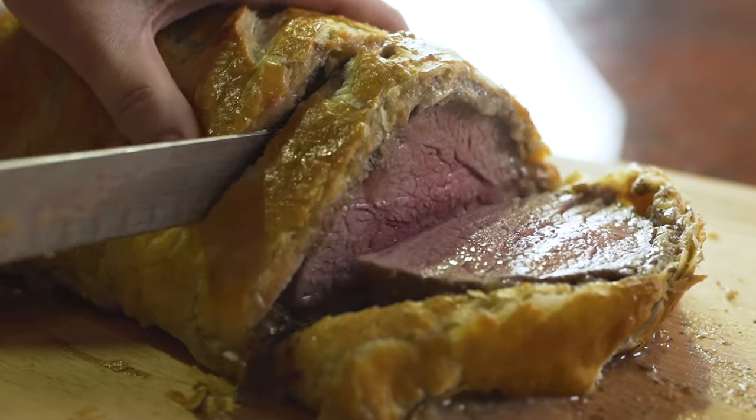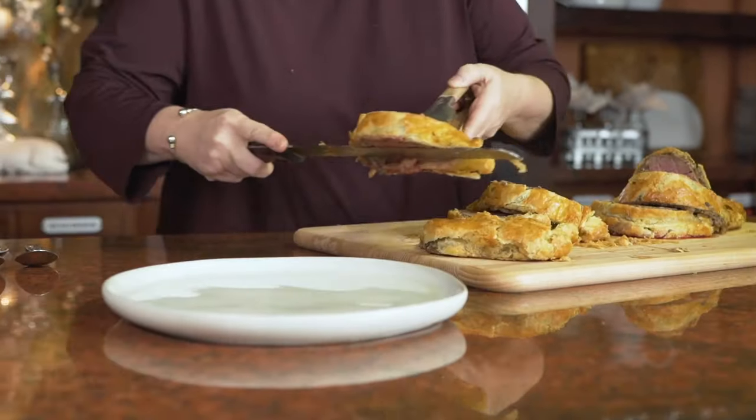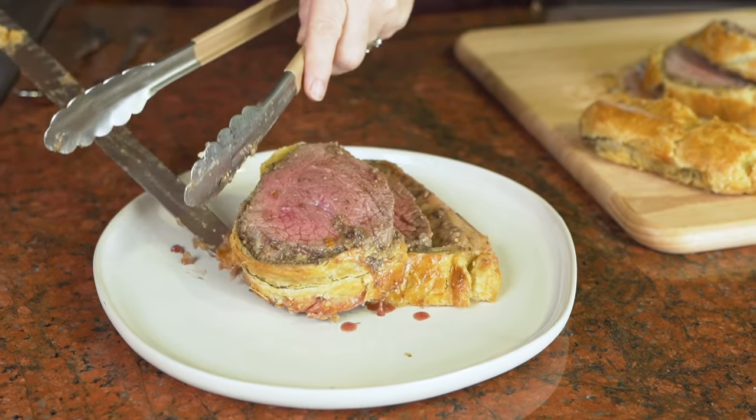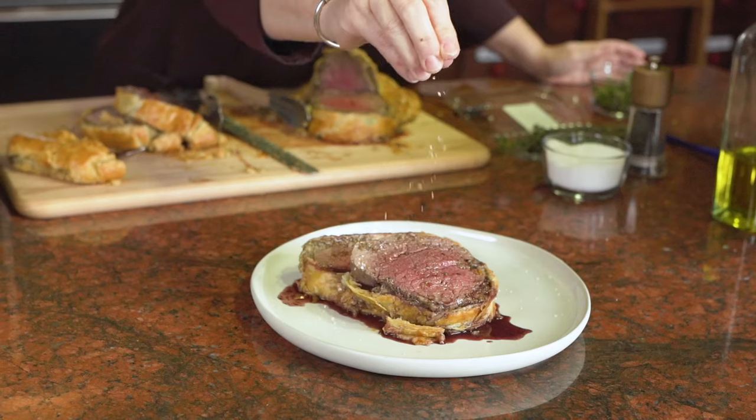I love this dish because when you present it to the family on the table, it looks divine, the colors are phenomenal, and then when you taste it, everybody will be in love with the flavor.